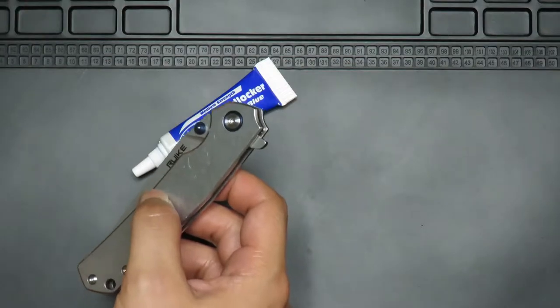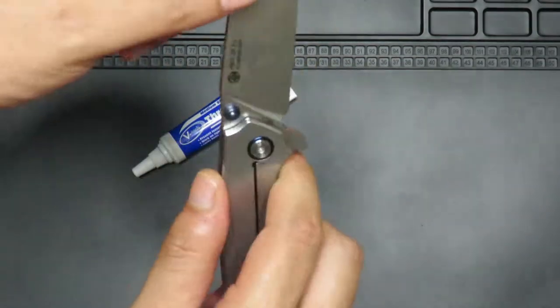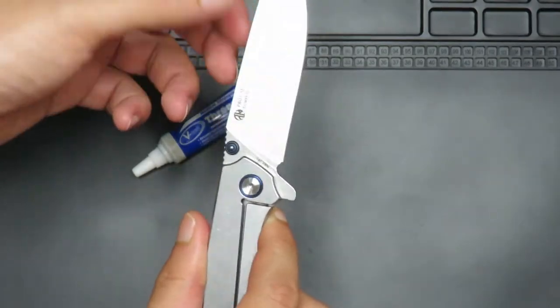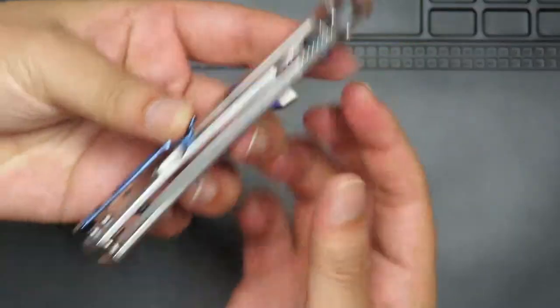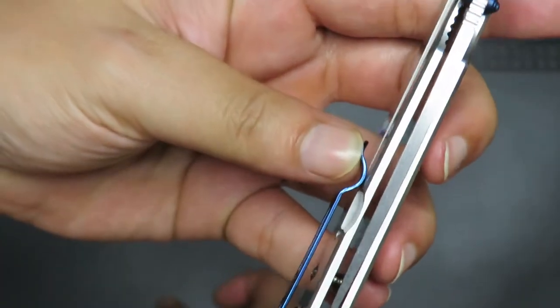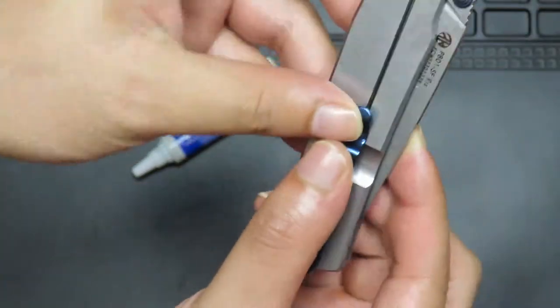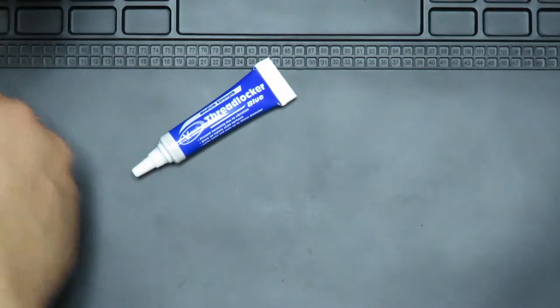Sometimes what happens is that I've added thread locker to the pivot, but it's actually gone loose. I've noticed there's some blade play, and when the blade closes the centering is really off — it's favouring the non-lock side. The lock bar is kind of pushing on the blade and it's hitting on this side. So we're going to try to fix that.